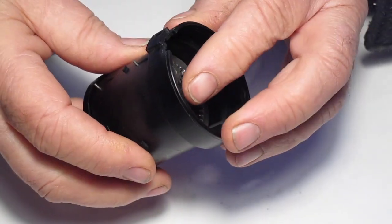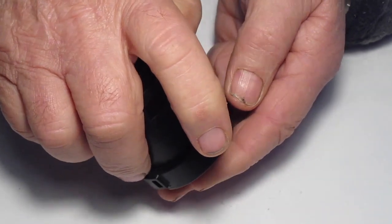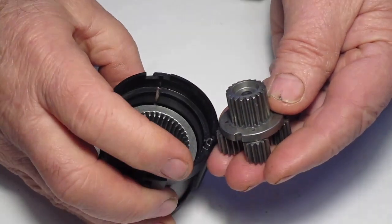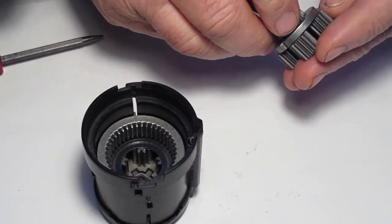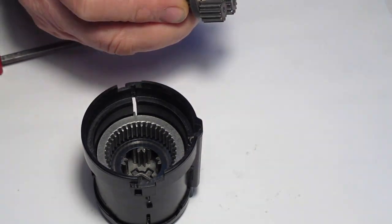Now the secondary cluster — you may have to turn it over to get it out. Once it's out you can see it's got the longest pinion.